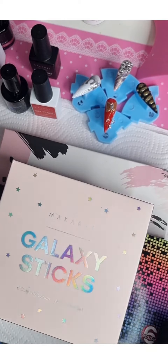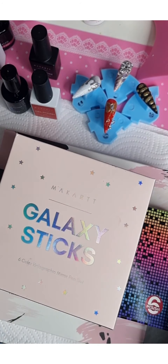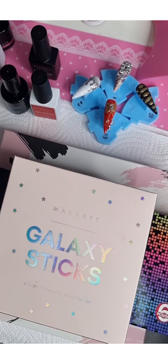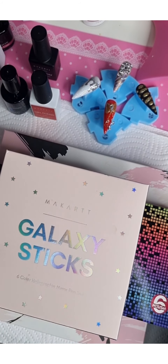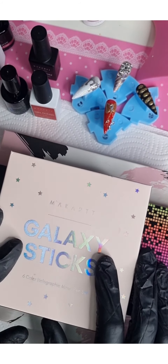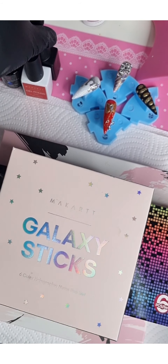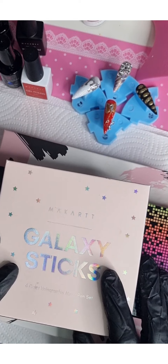Hey everyone, it's Mama Does Nails! How are you all doing? I hope everyone is well. So today this video is a quick little tutorial — I've done some designs and I just want to show you how I did the designs using these Magart products.